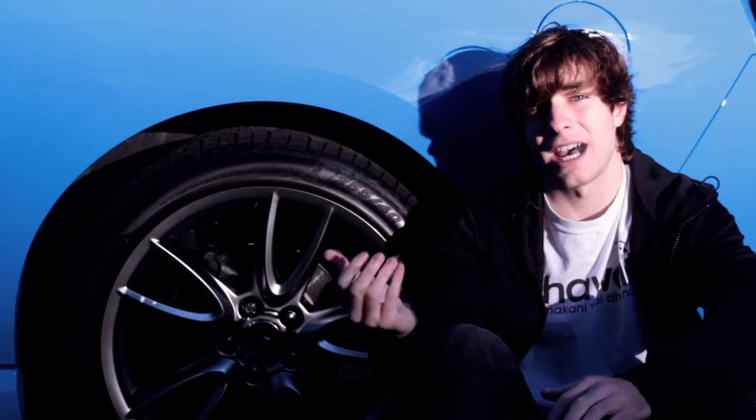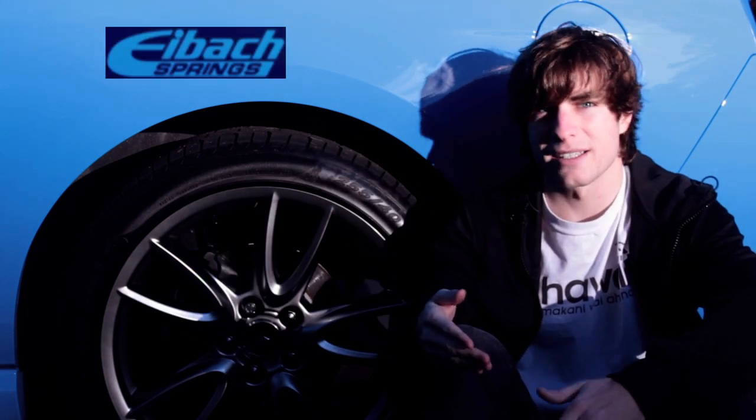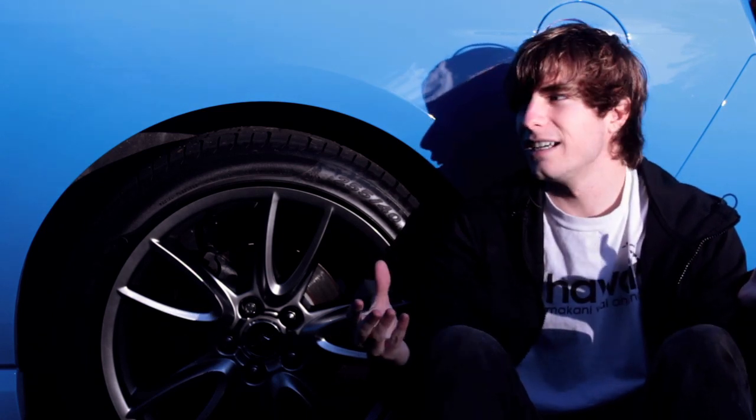Like with any car from the factory, the stock height on the Mustang was kind of ridiculous. So I decided to invest in some Eibach Pro Kit Springs that ran me around $250. I got them from American Muscle and they're pretty awesome — it doesn't make the Mustang look like a Raptor.